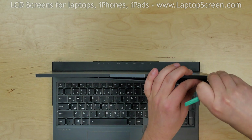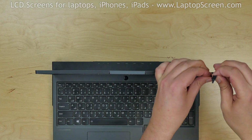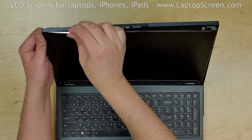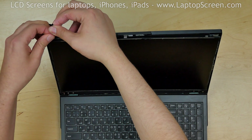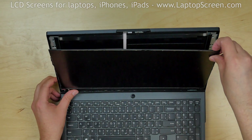There are two more plastic tabs at the top. Pull out the remaining strip of glue from underneath the screen on the right side, then remove the remaining glue on the left side. Place the LCD on the keyboard.